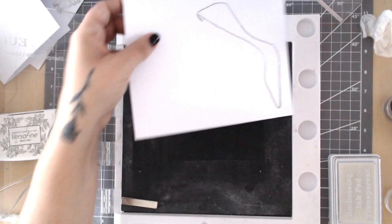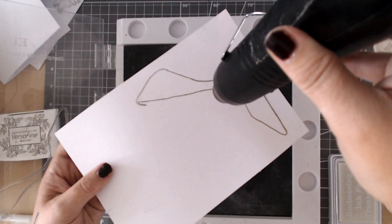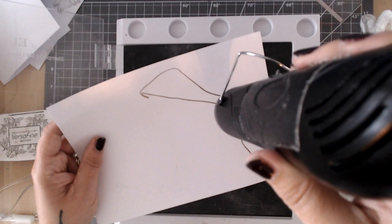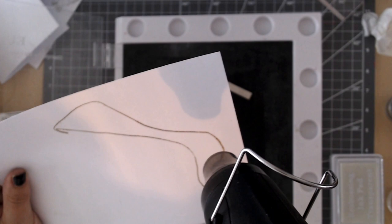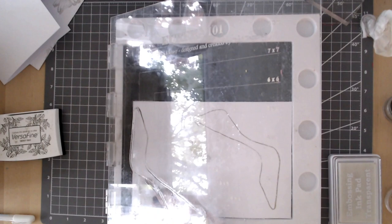Heat set again to get that shininess coming — it takes just a matter of seconds. Keep the heat tool moving, chasing it round until you're happy, and check in the light that every bit of powder is set before you touch it. The next thing to do is die cut all the images. There's a quick way to get two shoes done in just two passes: cut both images in half diagonally on your sheet, then on each pass of your die cutting machine you can cut both pieces using the A5 machine.